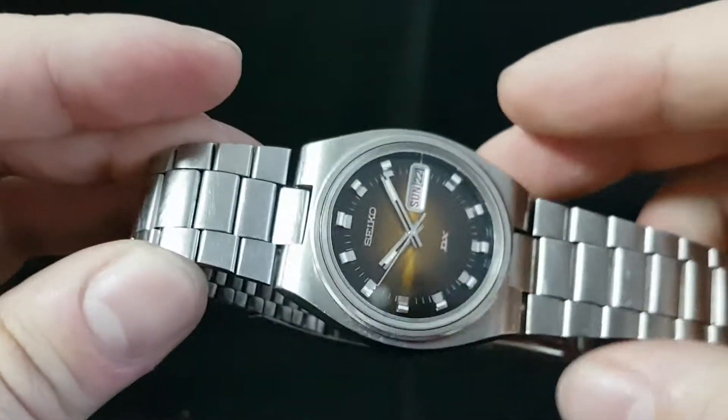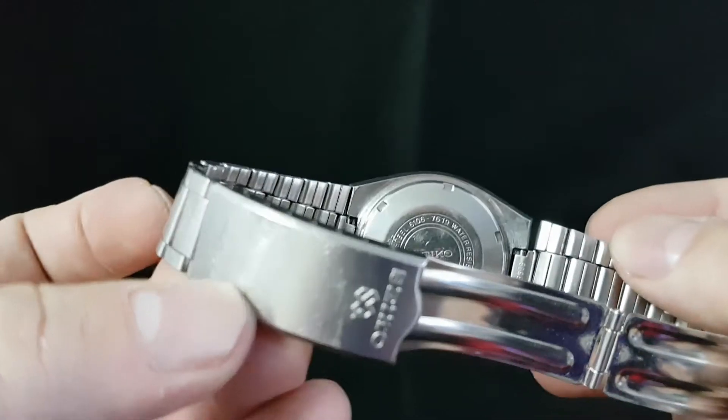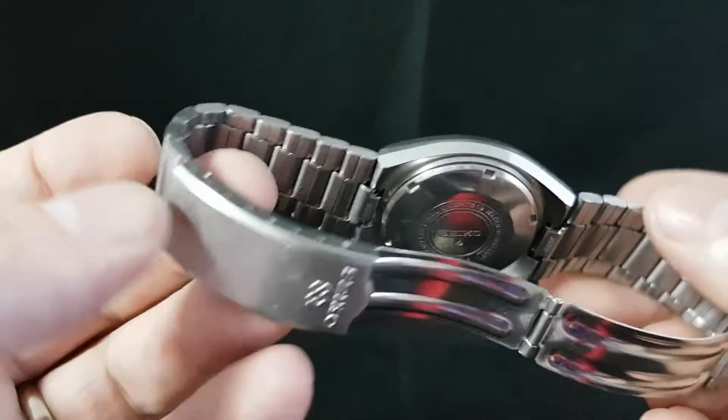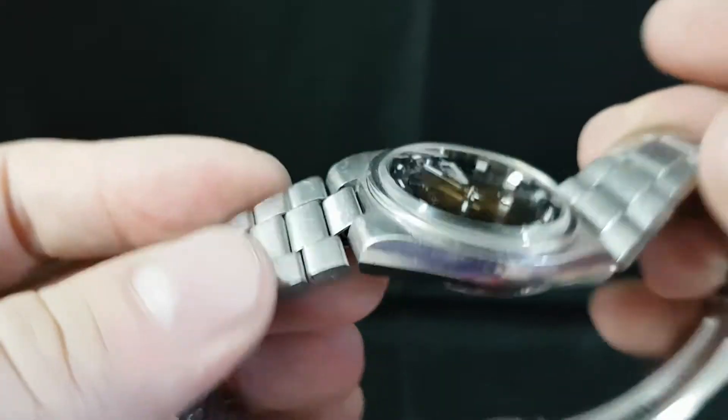Solid stainless steel case. The bracelet, or at least the clasp, is a later Seiko item — they're both from Seiko. We don't know if someone just replaced the clasp or replaced the bracelet and clasp at the same time.